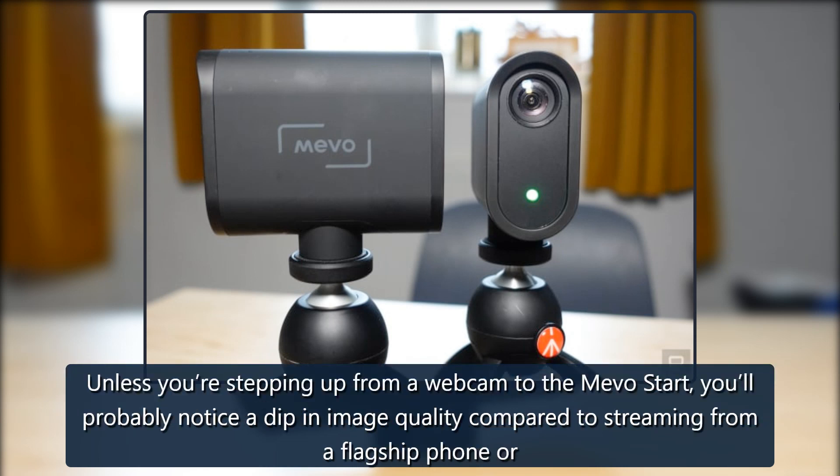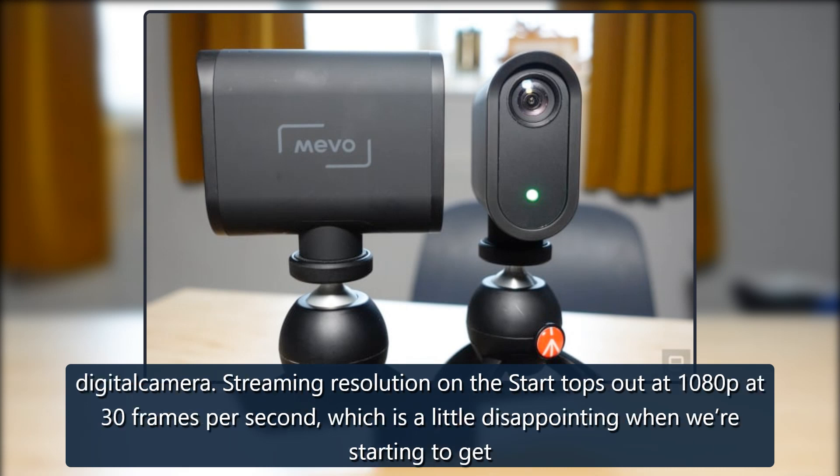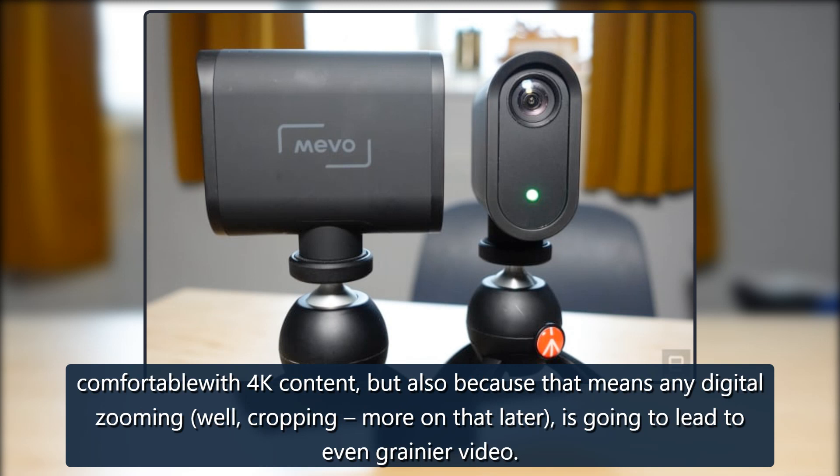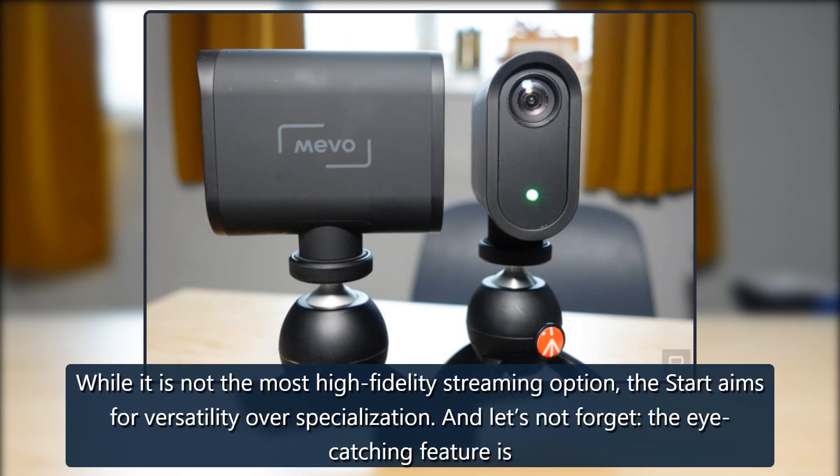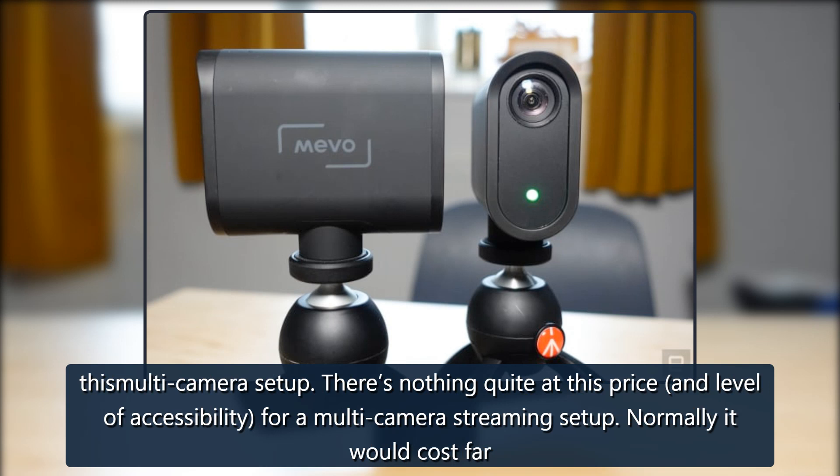Unless you're stepping up from a webcam to the Mevo Start, you'll probably notice a dip in image quality compared to streaming from a flagship phone or digital camera. Streaming resolution tops out at 1080p at 30 frames per second, which is a little disappointing when we're getting comfortable with 4K content — and it means any digital zooming, or cropping, is going to lead to even grainier video. Conversely, this means less heavy lifting for your internet connection. The start aims for versatility over specialization, and the eye-catching feature is this multi-camera setup. There's nothing quite at this price and level of accessibility for a multi-camera streaming setup.